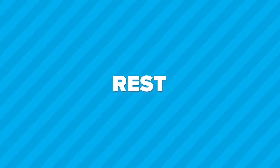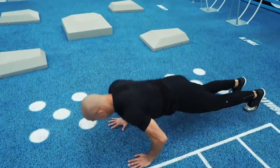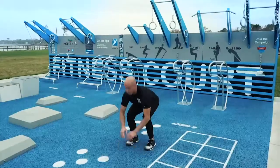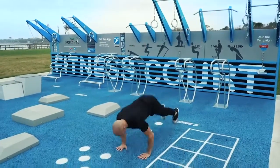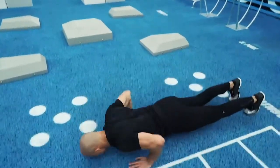The sixth exercise is the starfish burpee at the agility station. Get in position. Ready. Begin. Do a burpee and then jump up and swing your arms and legs wide. Do a burpee, jump up and spread your arms and legs, land in a squat and repeat. Land lightly. Push your hips back as you land. 30 seconds remaining.